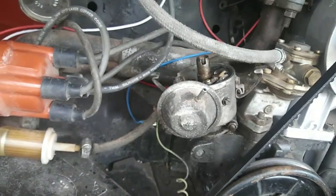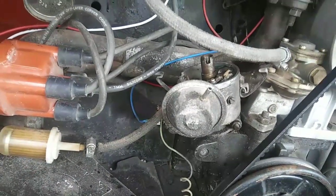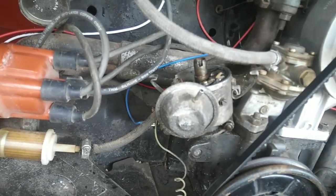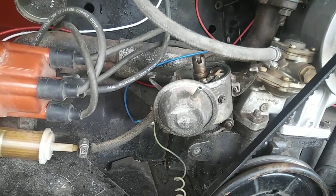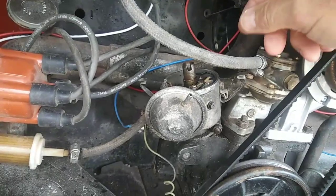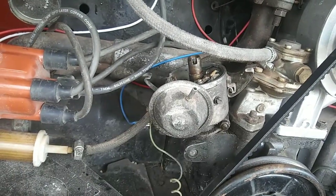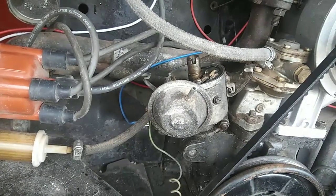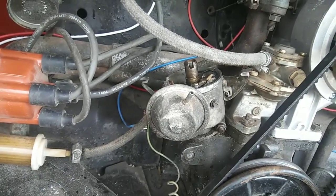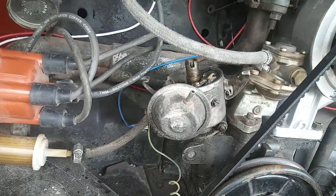This is just kind of a rule of thumb to check your points and your condenser. A lot of times if your condenser is going bad, you'll find a white film on your points — that's another thing to look for. If your spark is yellow, that's a weak spark and it's telling you that your condenser is probably going bad. It could be the coil or other things, but typically lately it's been condensers.